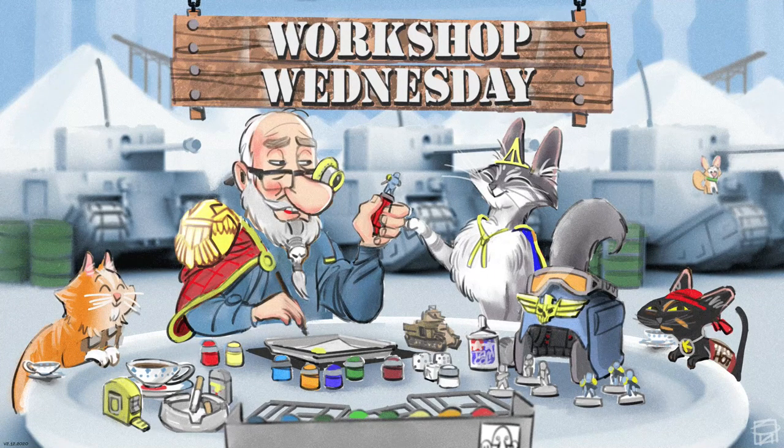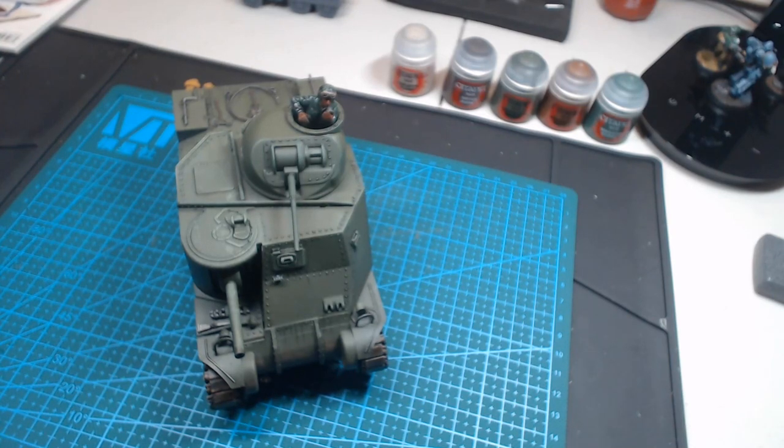Welcome to another episode of Workshop Wednesday. In this episode we're going to be finishing off the M3 Lee with the crew and the diorama build.